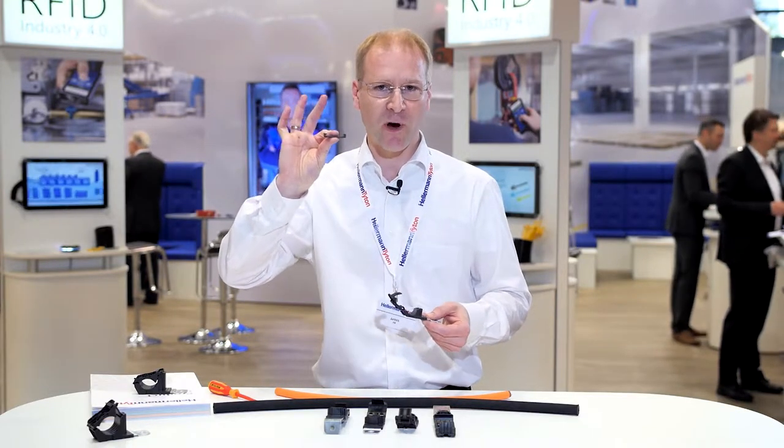Ratchet P-Clamps are available in four different sizes, also with soft inserts to counter vibration. And they also come in four different angles.